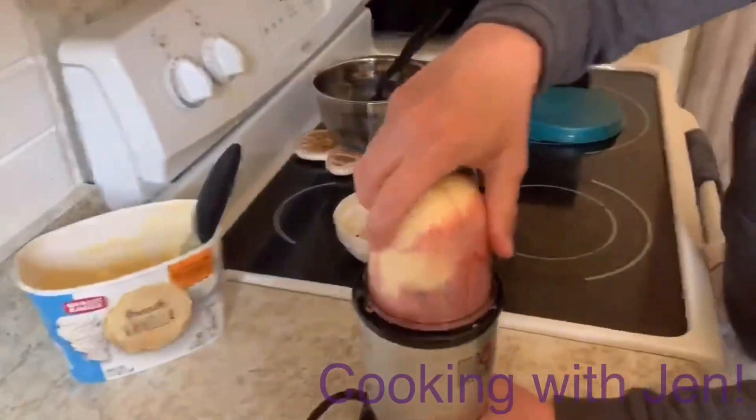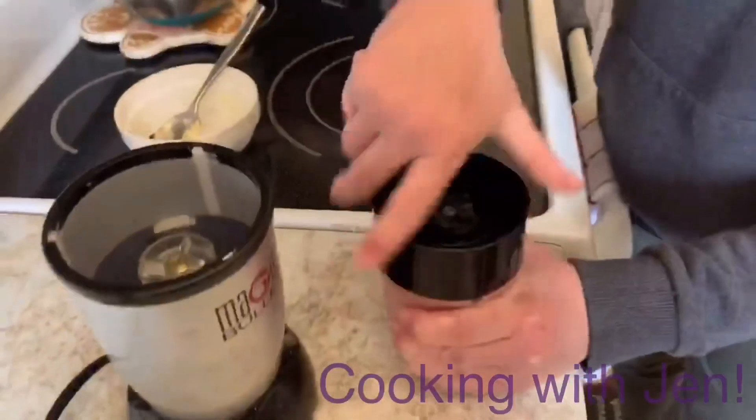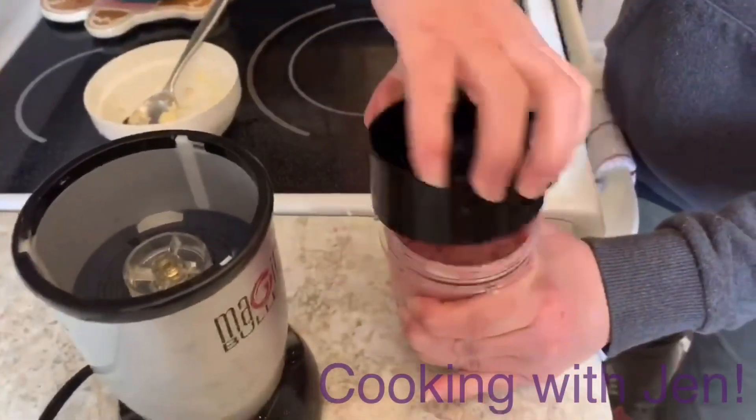And again, you can shake it a little bit so everything gets nice and mixed. Super simple. Pop the top. Now we're almost ready to try it. Okay guys, so here's the real test if it's thick enough.